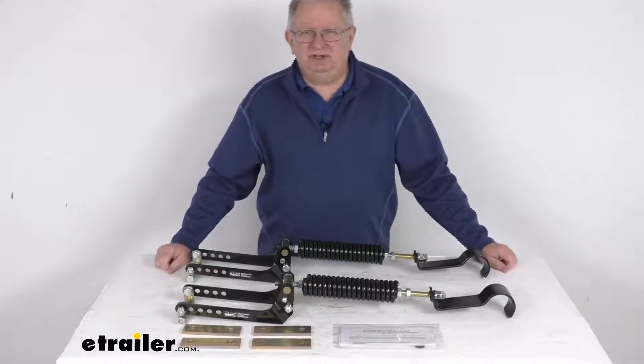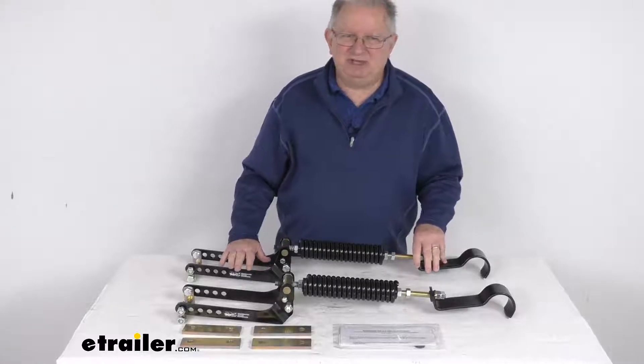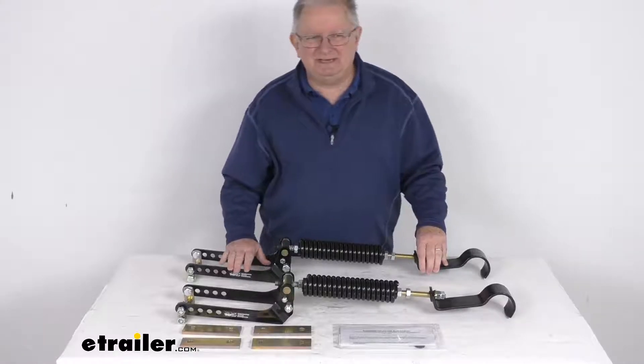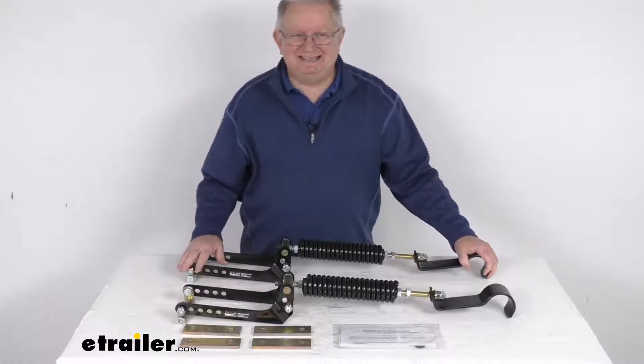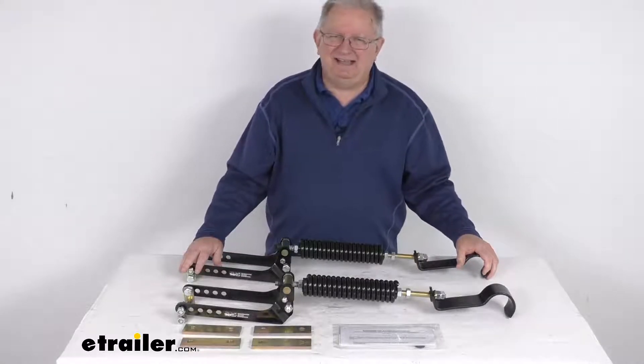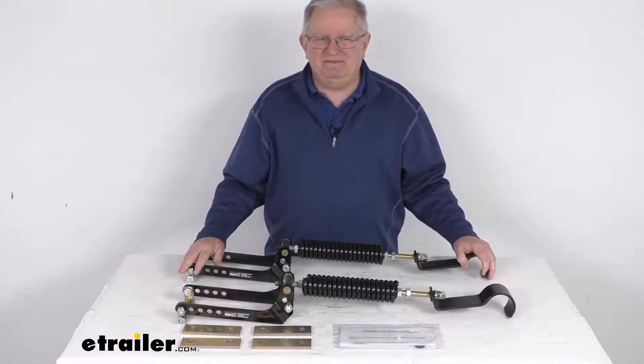Hello everybody, this is Jeff at eTrailer.com. Today we're going to take a look at the Roadmaster Active Suspension Custom Leaf Spring Enhancement Kit for your rear axle. Now this is a custom fit part. It is designed to fit the 1995 to 2001 Chevrolet Blazer and GMC Jimmy vehicles.